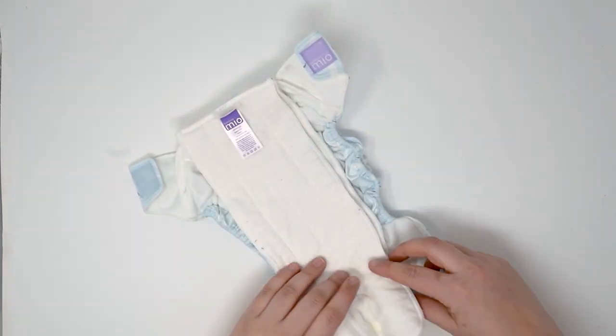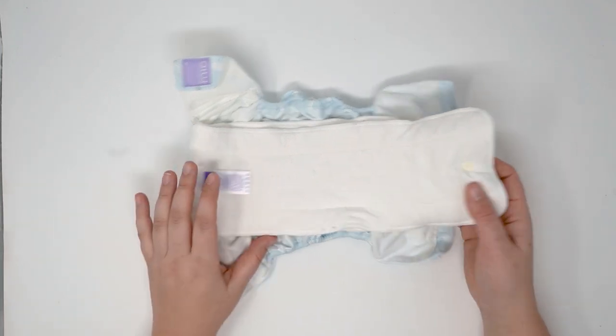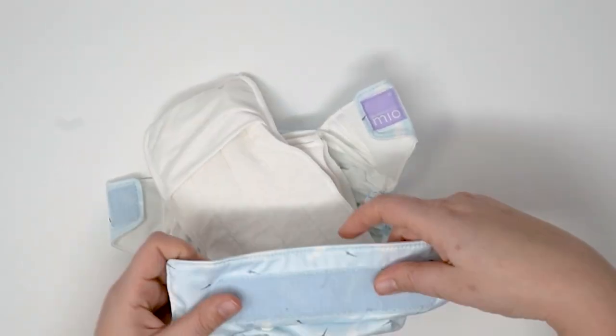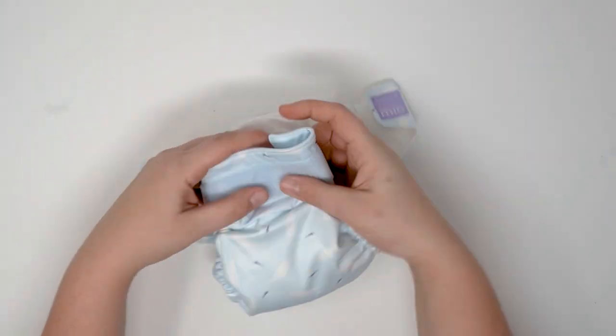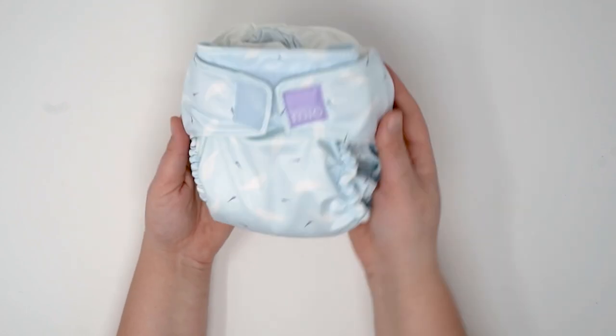The separation of the inserts helps improve the wash and dry experience. You can fasten them together and stuff them into this little pocket so that it's easy to stuff back in. You can also just lay them flat if you want to. Much like the Blueberry Simplex, you have the choice — you can leave them on the outside or stuff them inside for that full pocket. Even with the diaper snapped down to the lowest rise setting, the inserts are the right length and will give you a nice fit across baby with full absorbency. You can wrap it back up and put it on baby with the hook and loop fastener.